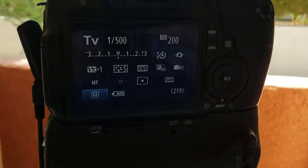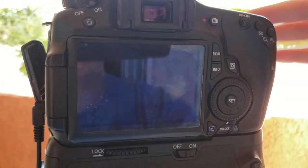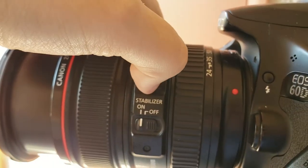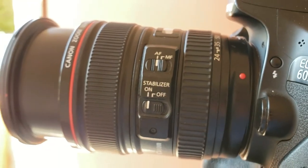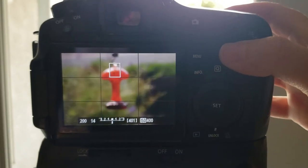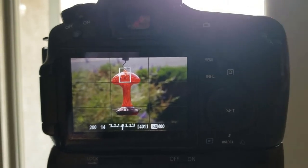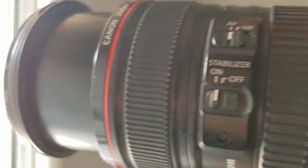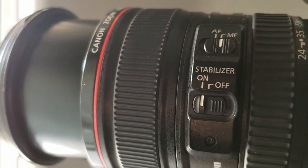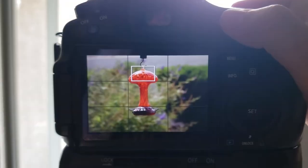You can manually focus, but I use autofocus to focus on the feeder and then lock in the focus by switching over to manual focus. I do this because I wear glasses with a strong prescription, so sometimes things appear in focus while I'm shooting and then I find out they weren't when I go to edit. Definitely don't leave the lens in autofocus though — you want to switch to manual because the hummingbirds are very fast, and if your camera is trying to find focus on them, they're probably going to fly away before you find it.